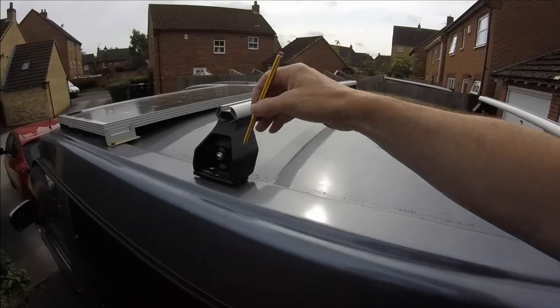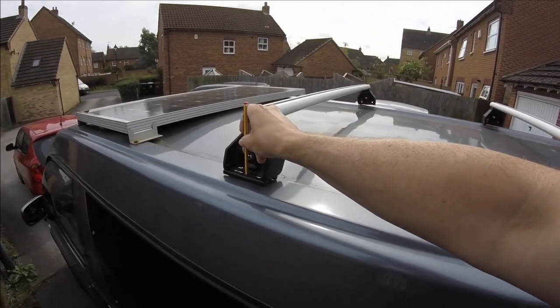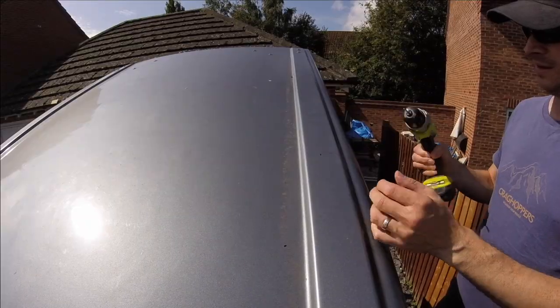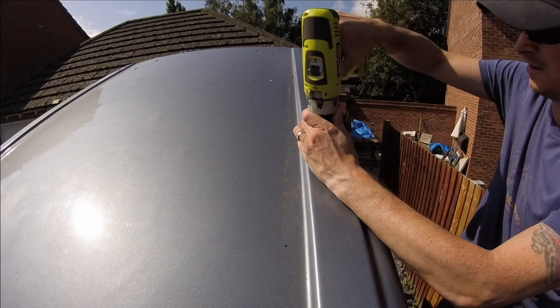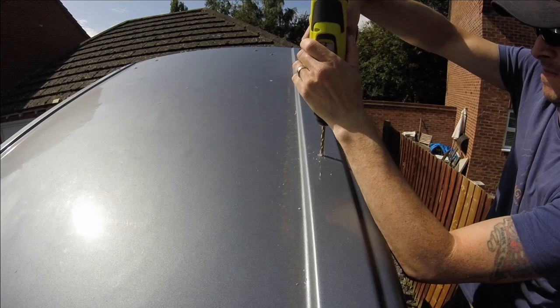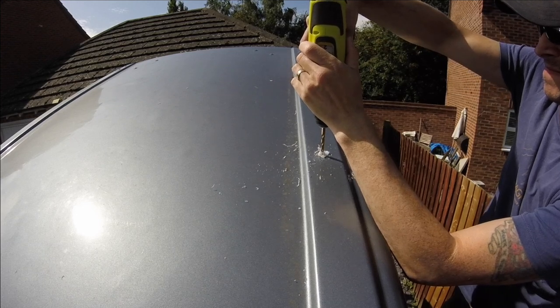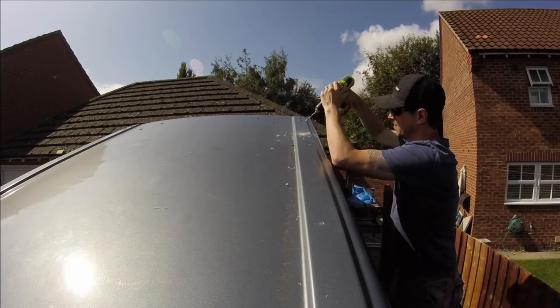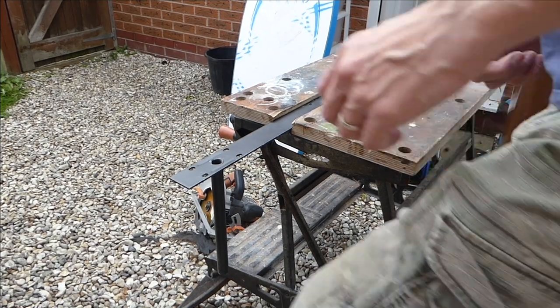They do sit on the channels, so this isn't going to drill into the inside of the tent. I'm just marking the holes. It's a pretty simple process — there's not a lot to it. I'm drilling out the holes to accommodate the original bolts that came with the roof rack, so I know everything's going to be pretty secure. You've just got to go along and mark them.